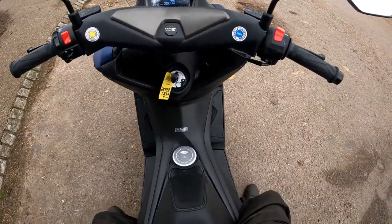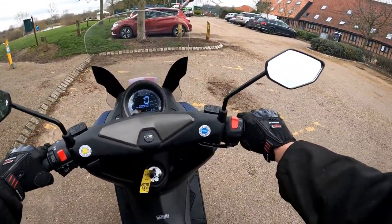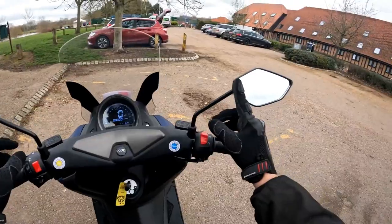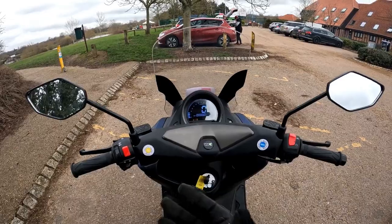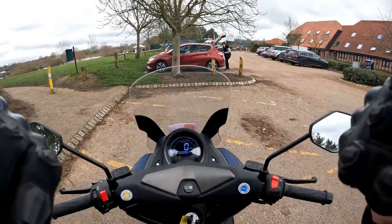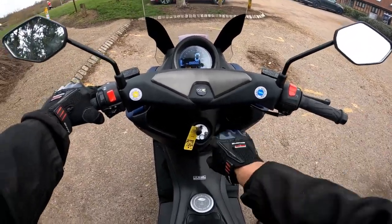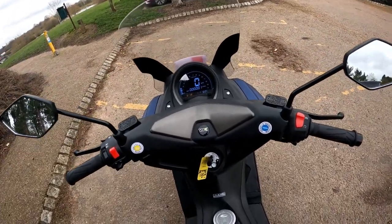Throwing the leg over and looking down — I'm sat on the seat, I'm 5'10 on the main stand, and flat-footed on this. Even off the main stand I've got a bit of bend in the leg, so if you're 5'10 with a 32-inch leg it's nice and comfortable. The riding position is very good. From the GoPro, I've literally got this much of my shoulder in each mirror, so a great view of the road behind. You've got this high screen at the front — not as wide as you'd expect on a scooter but enough to deflect the wind out of the face.